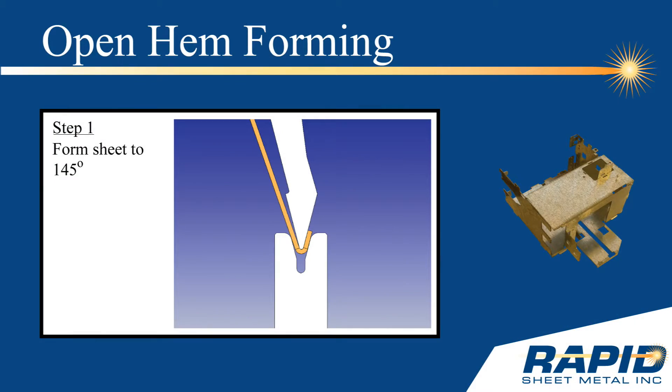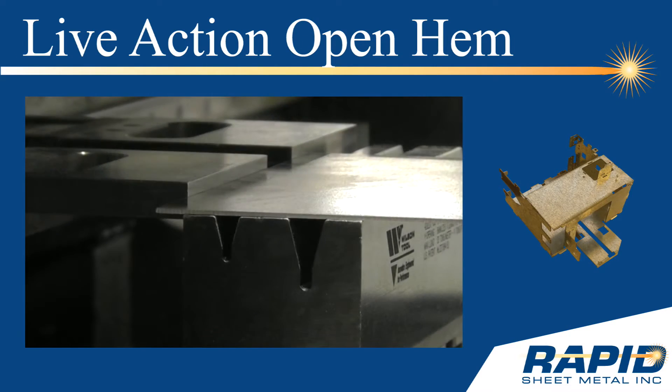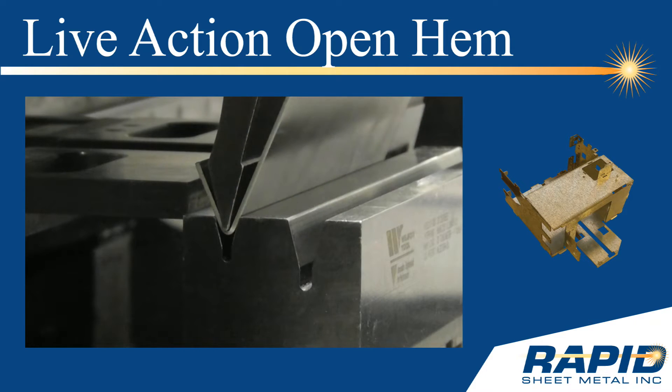The first step in forming an open hem is to form the sheet metal to 145 degrees. Next, the press brake operator will insert a shim. Then, flatten the sheet material onto itself with the shim in place. Please note, this method is not consistent, and the radii will vary.